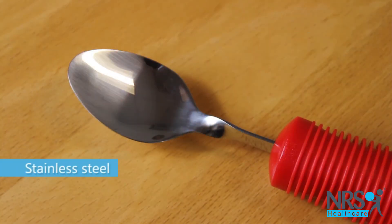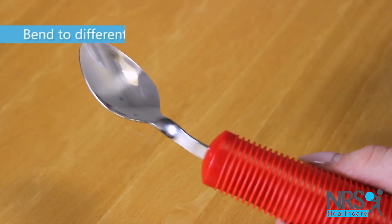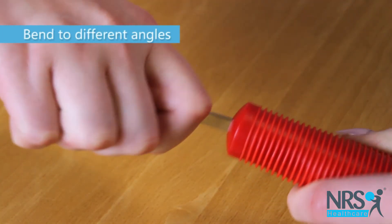The spoon part is made from stainless steel and the stem can be gently bent to different angles if required.